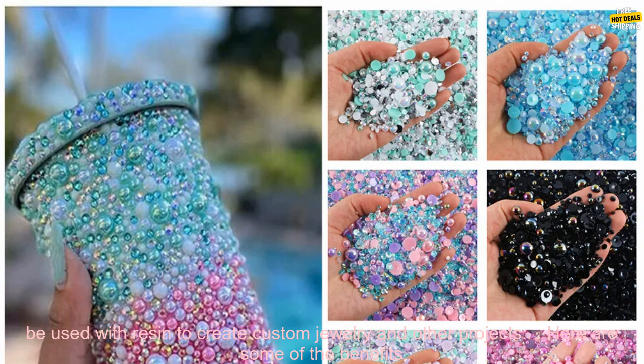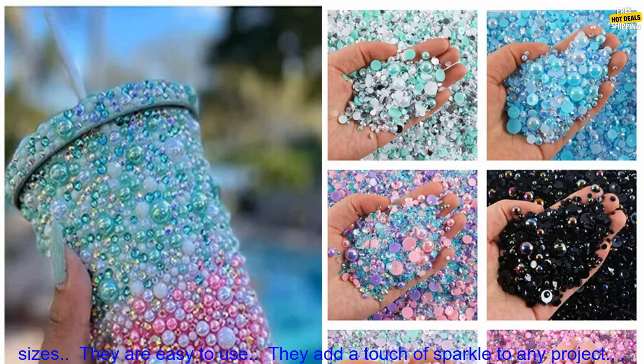These rhinestones are easy to use. They can be applied with a variety of adhesives, such as E6000, tacky glue, or nail glue. They can also be used with resin to create custom jewelry and other projects.